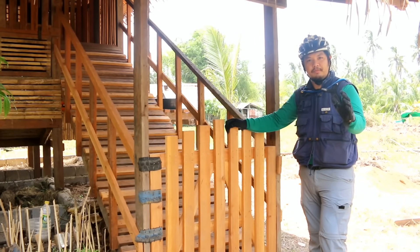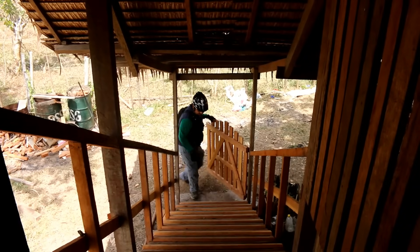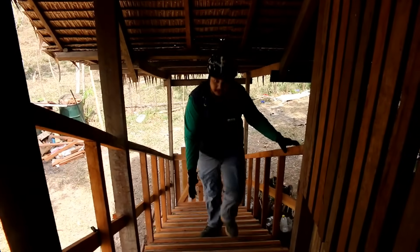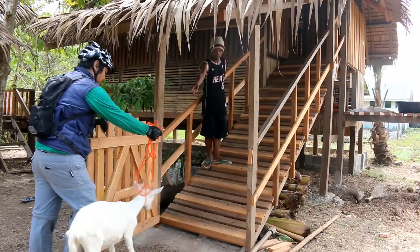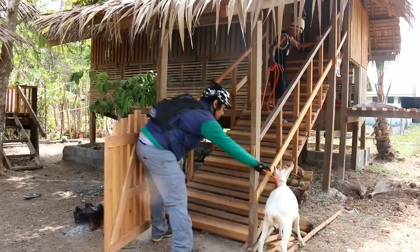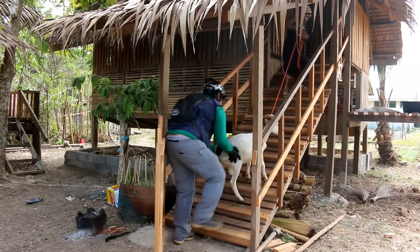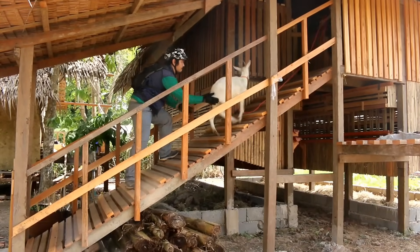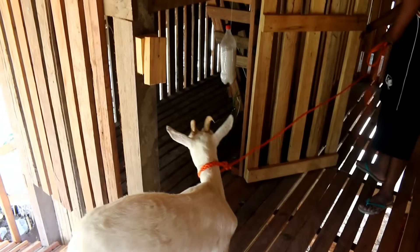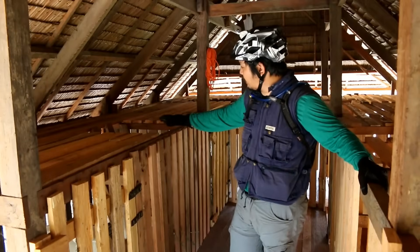So let us look at the topmost part first and visit our goats. Here we have a ramp for our goats. And here we have our different goat shelters.